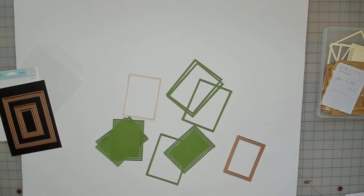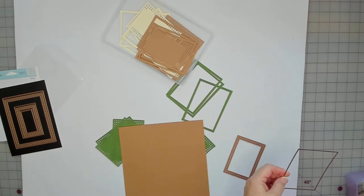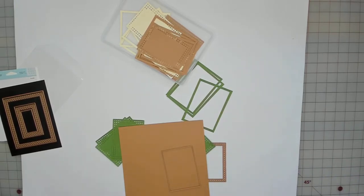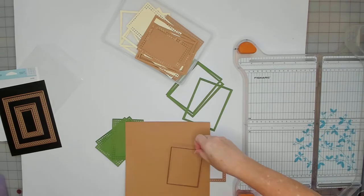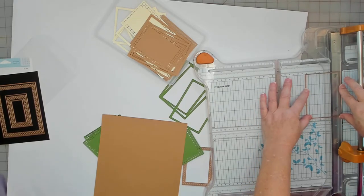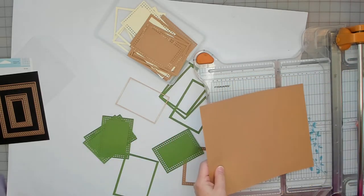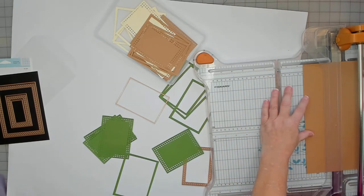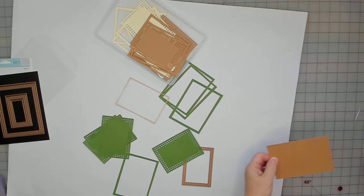Let me cut one out to show you. I measured and went a little bit larger — it's three and a half by four and three quarters. So I cut three and a half this way and four and three quarters that way, and that's what I did.